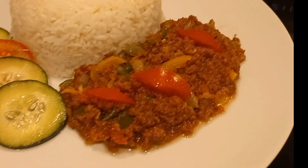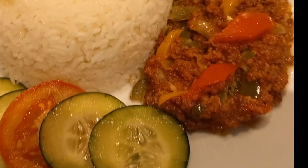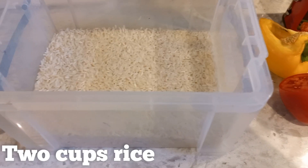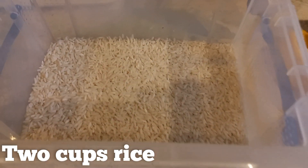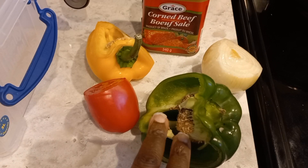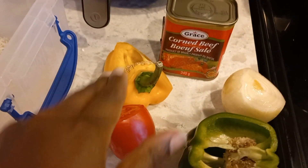Today I'm going to show you how I've made this easy recipe: corned beef and white rice, and I'll show you how I plate it up as well, so watch to the end. I'll be using two cups of rice — not a large family, so that's what we do. We're going to go with this fancy stuff: bell pepper, onion, tomato, and the star — corned beef.